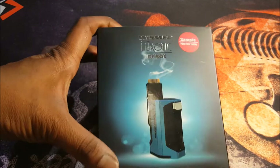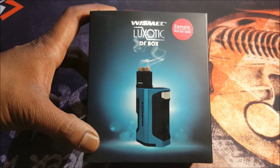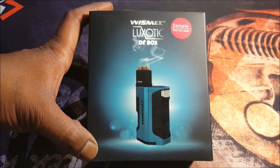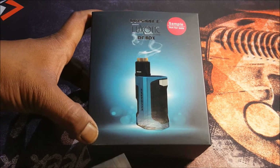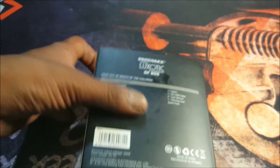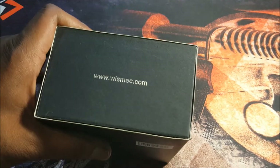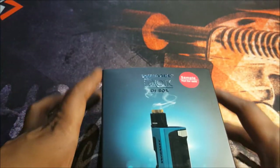Now we are down here with the Wismec Luxotic DF Box. This was sent to me by Wismec for the purposes of this review. The packaging — the color scheme and everything is just so eye-catching, and the color of the mod on the packaging matches the mod inside the box, which is really cool. At the side you're going to see a scratch-and-check and the Wismec logo. At the back you're going to see what the kit contains. At the bottom you're going to see their website, and at the side some social media.